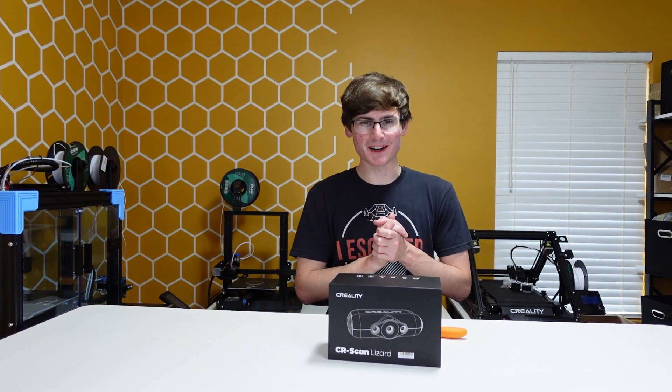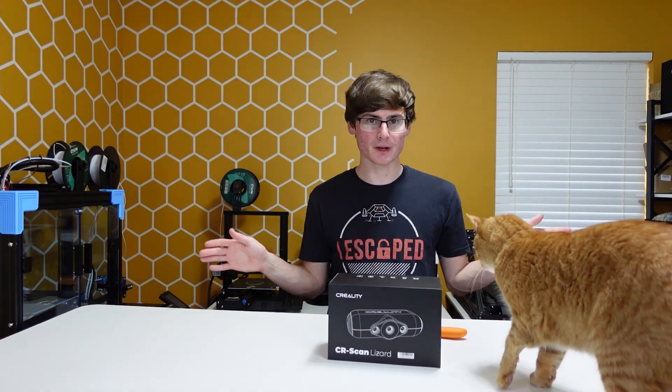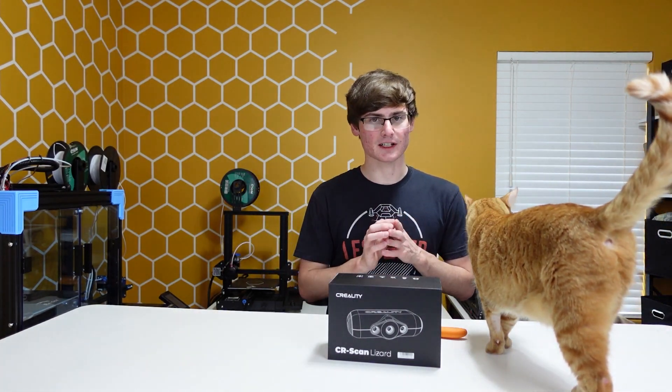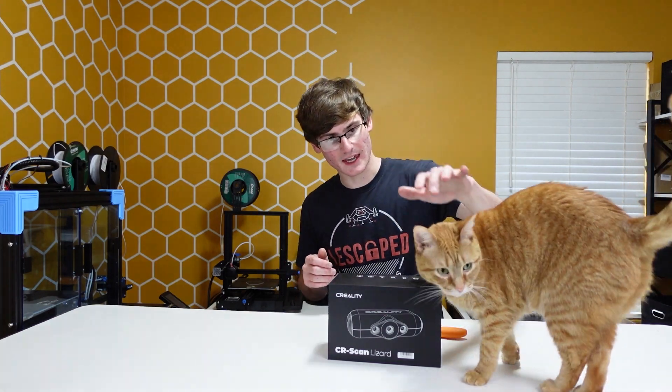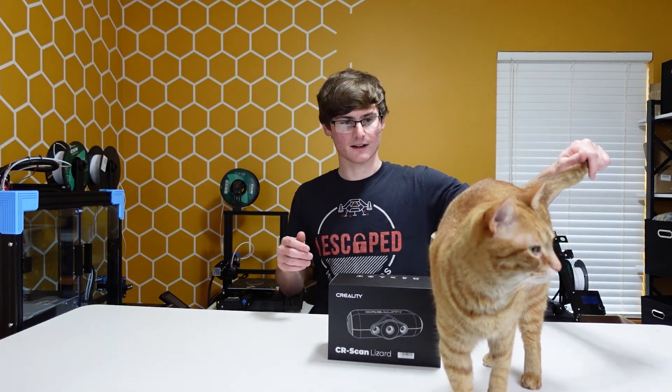What is going on guys, this is the Brent house and today I have the CR Scan Lizard. I'm doing a full unboxing and apparently the cat is joining. Anyway guys, we're not gonna waste time, let's get right into it. So first, the cat — she's gonna be helping, she's gonna be my assistant today.